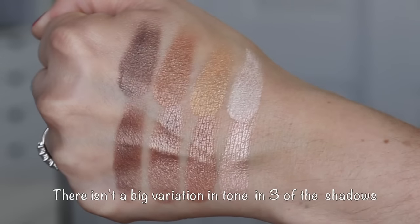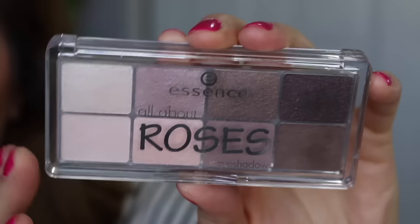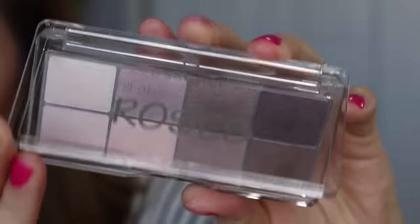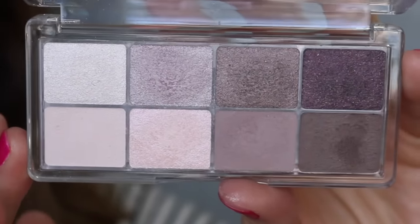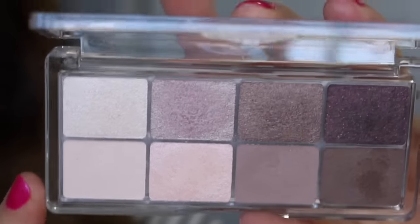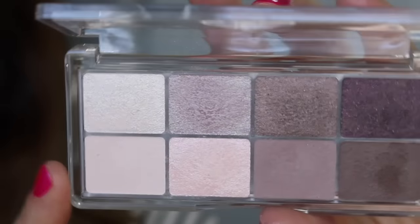These are the newer ones. Unfortunately these are no longer available on Ulta's website. I think you can purchase Essence through their website directly — I'll link it below. I'm not sure if they still have these or not, they just don't have them at Ulta. But I really do love these, that's why I picked up the eight-pan palettes they recently came out with.